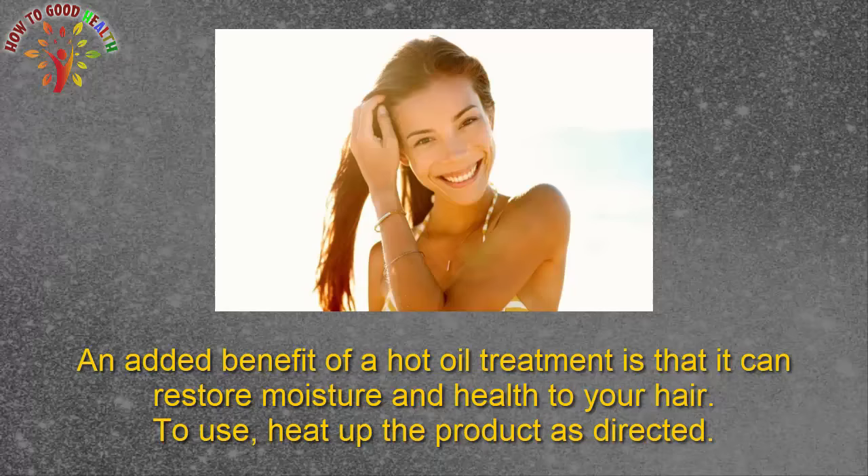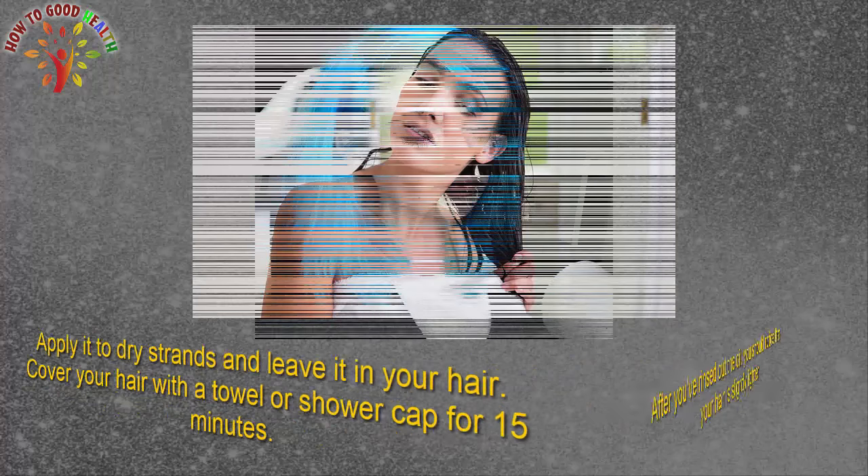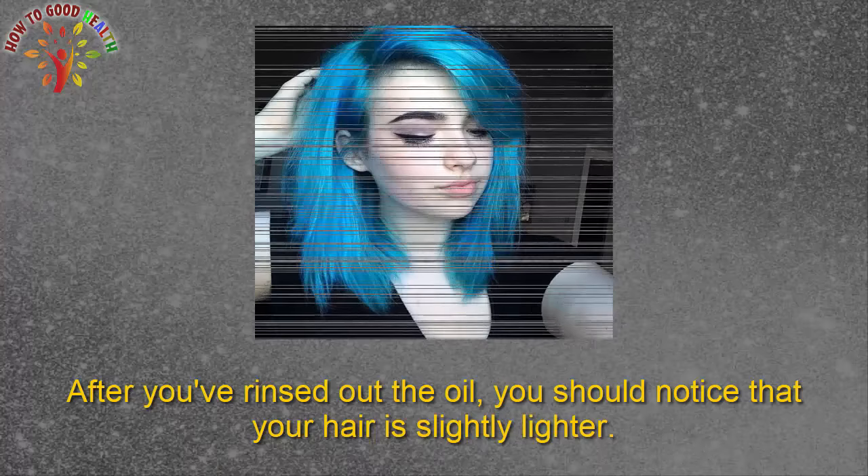To use, heat up the product as directed. Apply it to dry strands and leave it on your hair. Cover your hair with a towel or shower cap for 15 minutes. After you have rinsed out the oil, you should notice that your hair is slightly lighter.